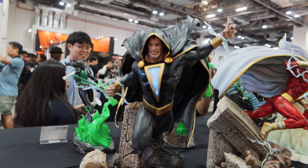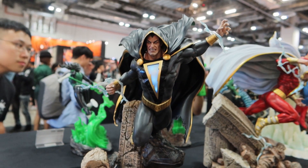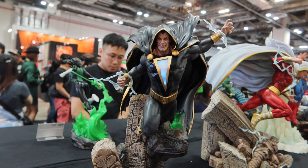I like the yellowish or brownish ruins against the black — I think the color scheme works really well for this one. This is Black Adam by XM Studios, 1/6 scale.